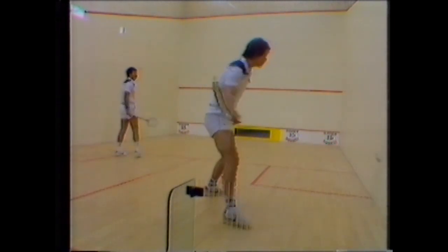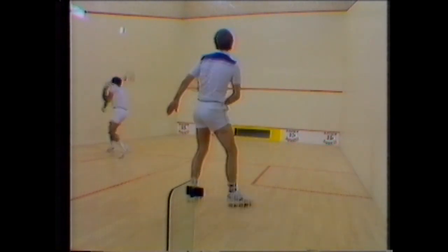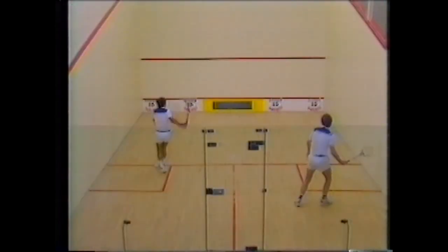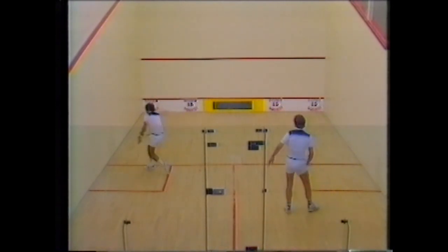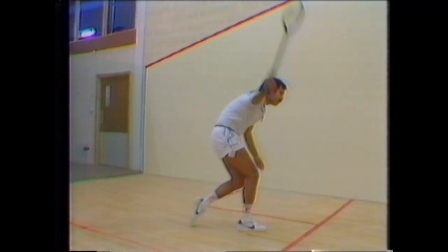I notice here as I'm feeding Hiddy that he's getting into position early. He turns his shoulders so they're facing almost the back wall at the top of the backswing. He swings through to hit the ball well in front of his front foot and the shoulders open up as he swings through. A lovely balance — this man hits the ball on the backhand as hard as anyone in the world.